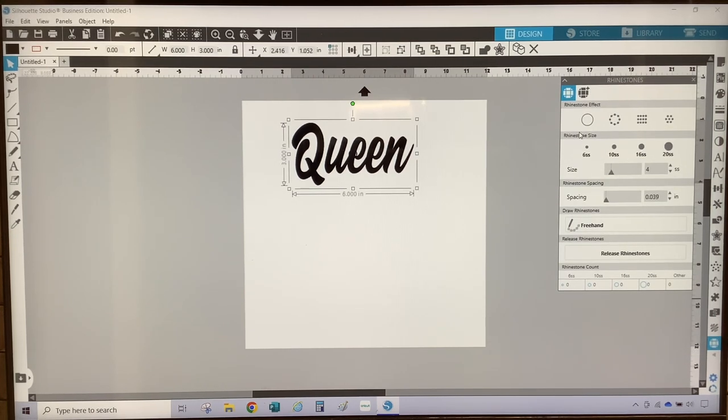On the rhinestone panel you have four rhinestone effects: None, Edge, Linear Fill, and Radial Fill. You also have rhinestone sizes: 6SS, 10SS, 16SS, and 20SS. There is rhinestone spacing which defaults to 0.039, a freehand option to add additional rhinestones, Release Rhinestones to ungroup them, and at the bottom a rhinestone counter that lets you know how many rhinestones are in your design.